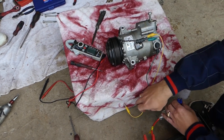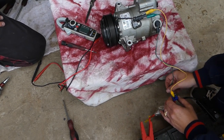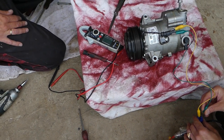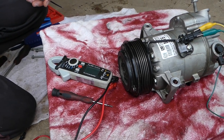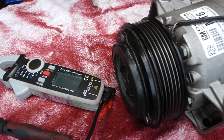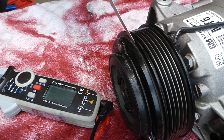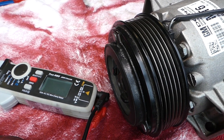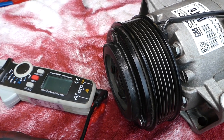Now I'll connect the red then the negative. Check what happens to the coil — it closes that gap completely. There is absolutely no gap when connected. When I let go there is a gap; when I connect it, no gap. So when it's activated the clutch is pulled in, and you can confirm the coil is working.